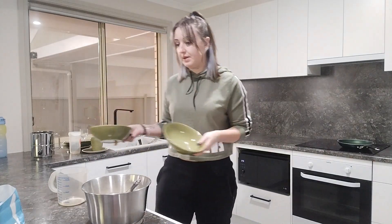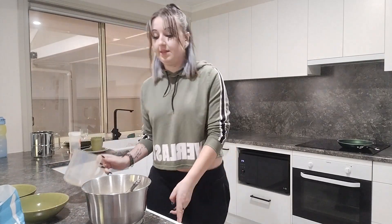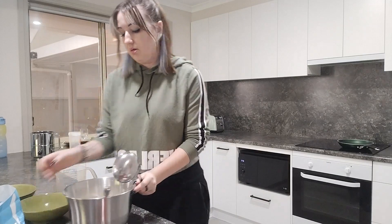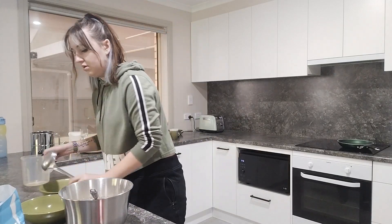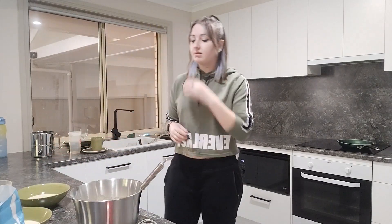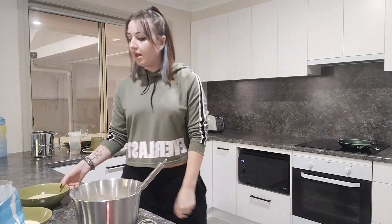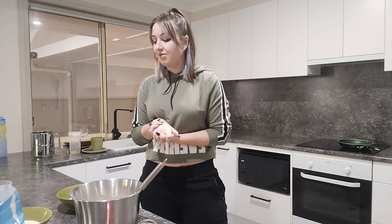I've grabbed some bowls to separate the mixture out and I'm going to use a ladle to scoop them into the bowls. My plan is to leave one plain so I can show you all the toppings you can put on it. With one I'm going to make a golden syrup one because it's actually quite good. The second one I'm going to put chocolate in because we love chocolate. And the third one I'm going to colour — it doesn't take anything away from the taste, it just looks better and more fun.